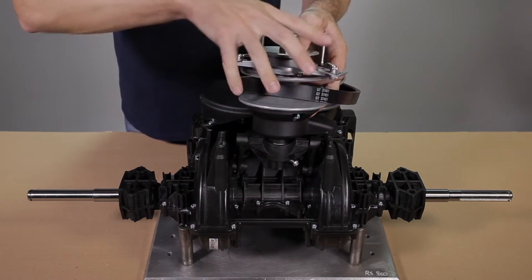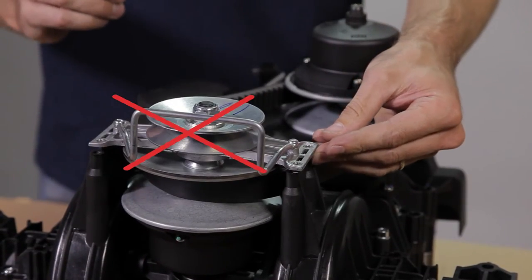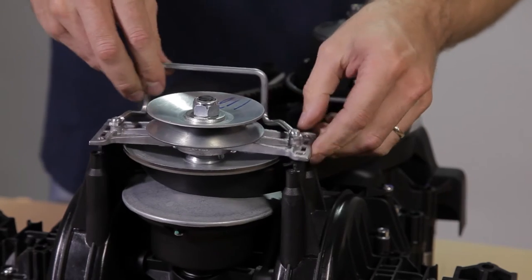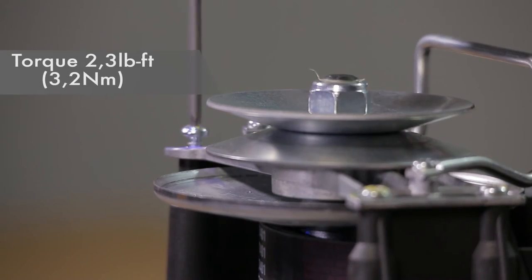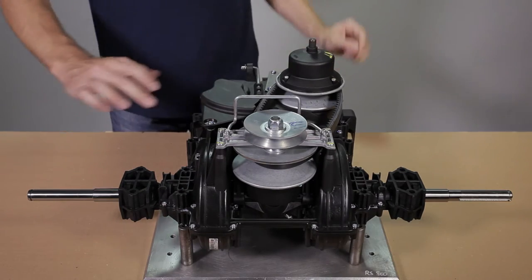Check that the aluminum plate is in the correct orientation before screwing it on the upper housing. Respect the torque. Turn the driven pulley to properly place the belt.